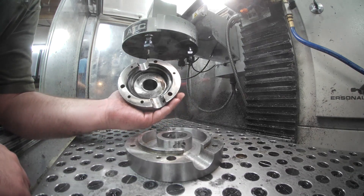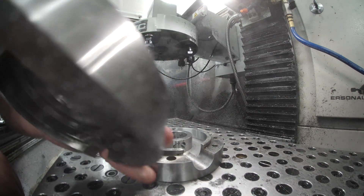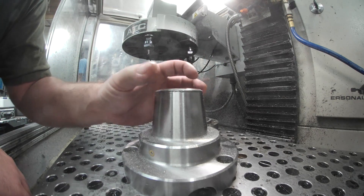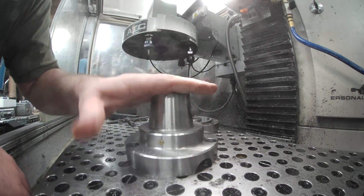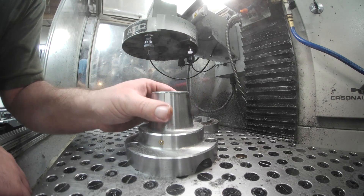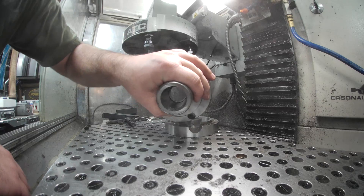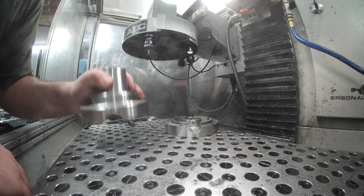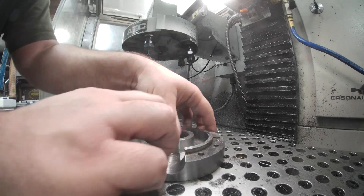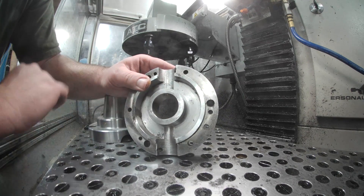This is our busted 5C collet, and we're going to use this as our 5C taper to hold our collets right here. Buying a new one of these that's dedicated to actually doing this job is $2,000, and I don't want to spend $2,000 when I already have a perfectly good taper — just the gears are busted. In order to get our draw tube through this back plate, we actually have to bore this out as well. So this is our next boring op.